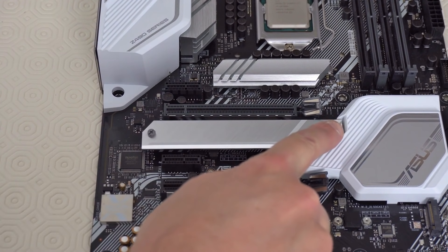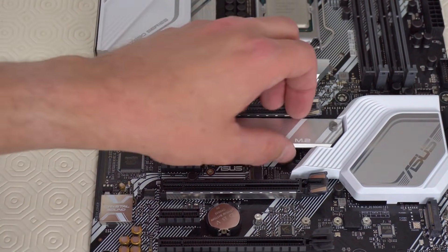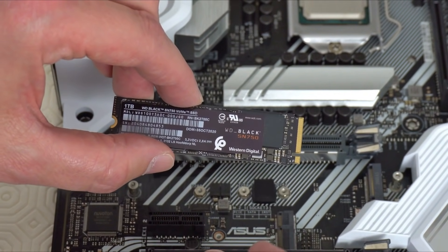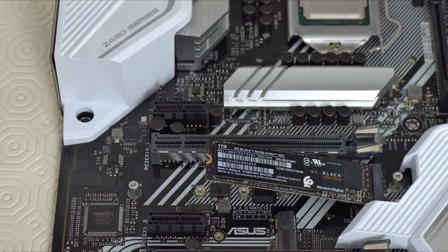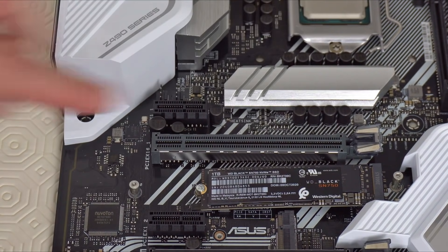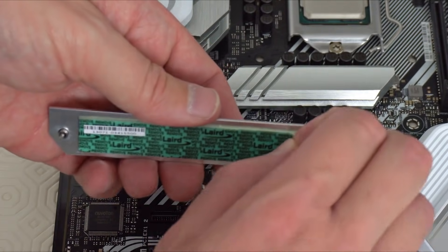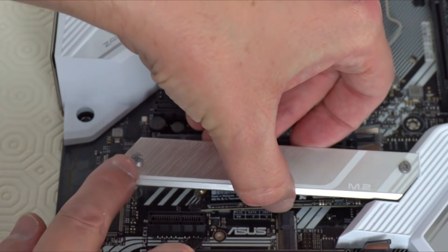Next we need to take out these two screws and take off the solid state drive heat shield. Now we're going to put in the solid state drive — it's keyed so it can only go in one way, so let's slide that in at a slight angle, push it down and screw it into place. You don't have to screw this down too tightly. Once that's done we can put the heat shield back on — take off the plastic, put it down and screw it into place here and here.